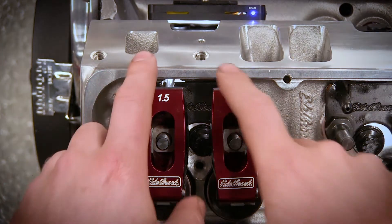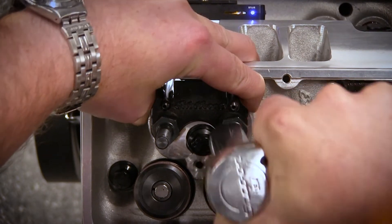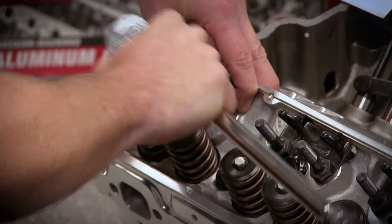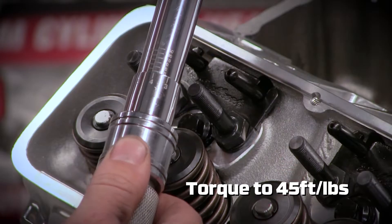Next, remove the rocker arms. Tighten the stud with a ratchet while making sure the guide plate does not move. Then torque the stud using a torque wrench to 45 foot pounds.